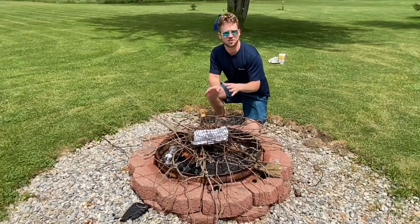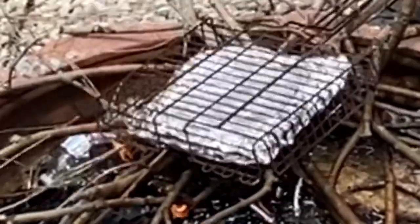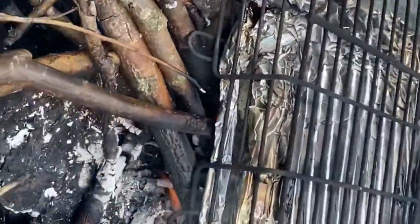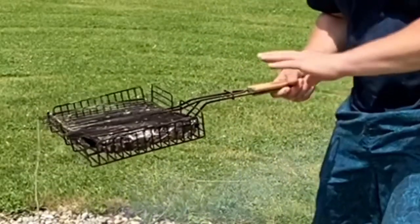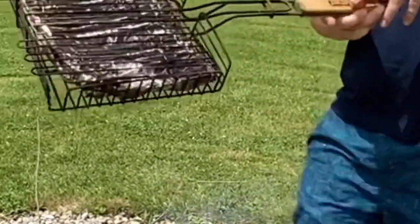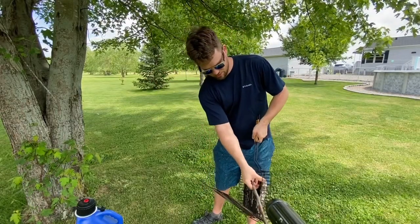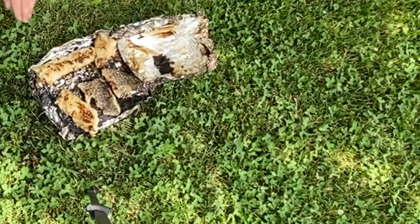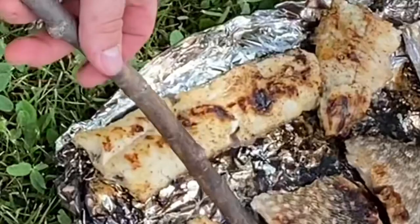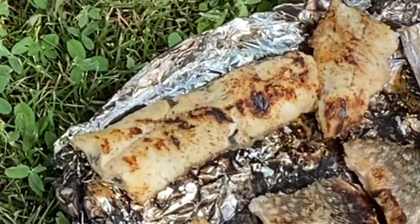Once the fish is on the fire, let it sit for about five minutes, then flip it over to the other side. After about 10 minutes total — five minutes per side — the aluminum foil will be nice and black. Open it up: the meat side will have some browning, which is not burnt, just tasty. The scale side should be nice and gray — that's how you know it's cooked well on each side.